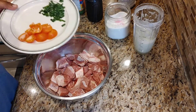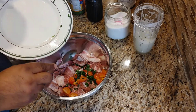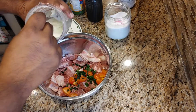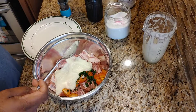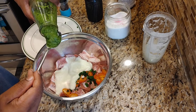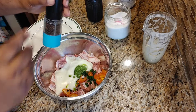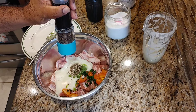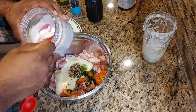To season the meat, go ahead and add in the tomato and green onion, then add in half of the onion and garlic mixture, followed by the one tablespoon of green seasoning, black pepper, and the one and a half teaspoons of salt.